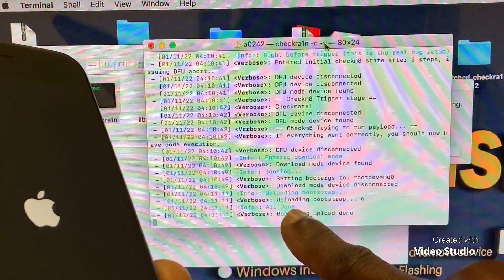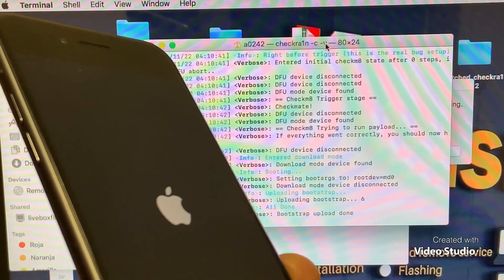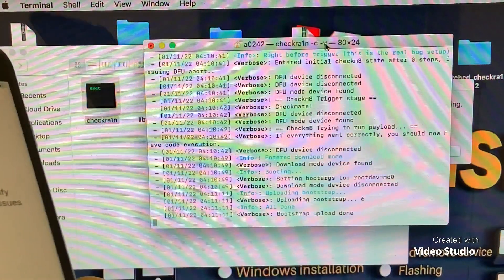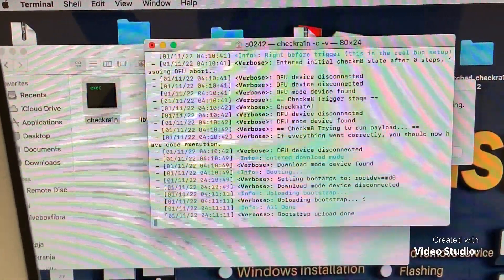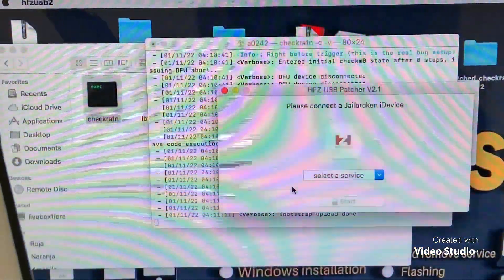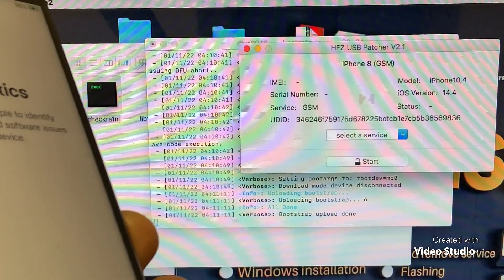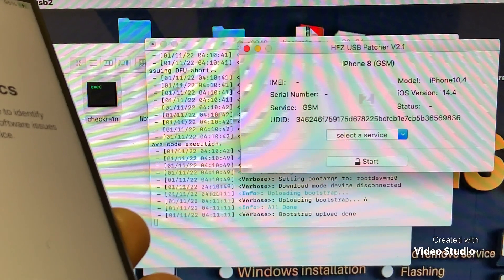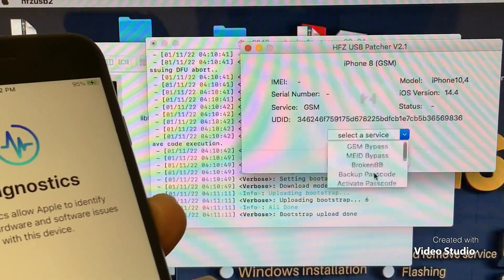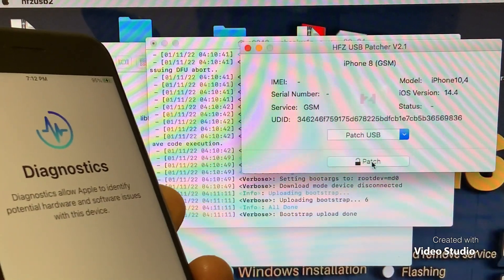As you can see, all done here. So now the phone is in diagnostic mode and we have seen all done here. We are going to open HFZ Tool All-in-One. The phone is GSM, so we are going to patch it — as you can see, All-in-One — so we are going to select the patch, then we patch the phone.